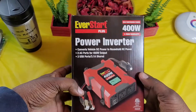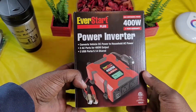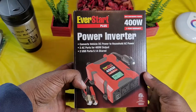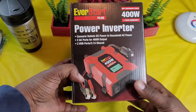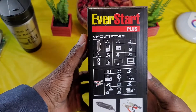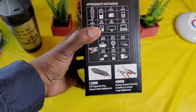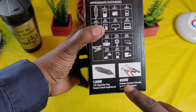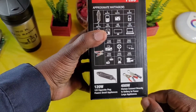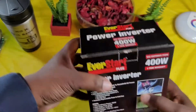This is a 400 watt inverter that converts vehicle DC power to household AC power. It has two AC ports for 400 watt output and two USB ports at 3.1 amps shared. Here are all the devices it works with — your phones, computers, power tools, and things of that nature. You can also hook it up to your battery with clamps to power larger appliances, and it also has a cigarette lighter plug.